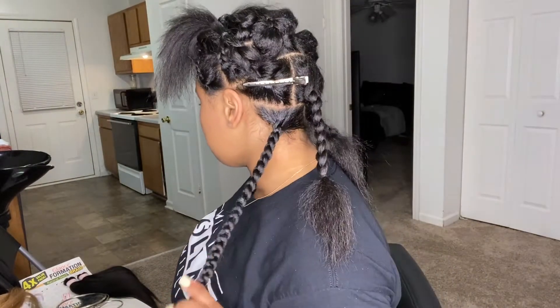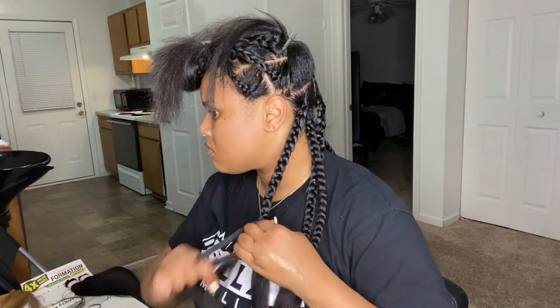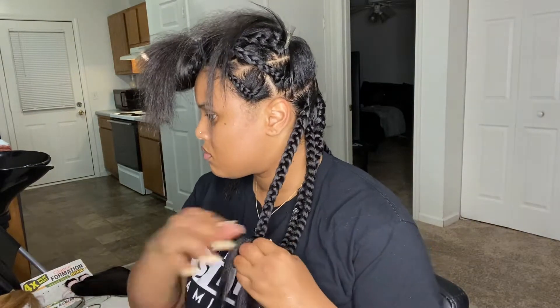Here's where I have that first braid complete. I did do the rubber bands to mark where the curls are going to go. We're just going to continue throughout the rest of the video — feel free to fast forward, rewind, or rewatch.